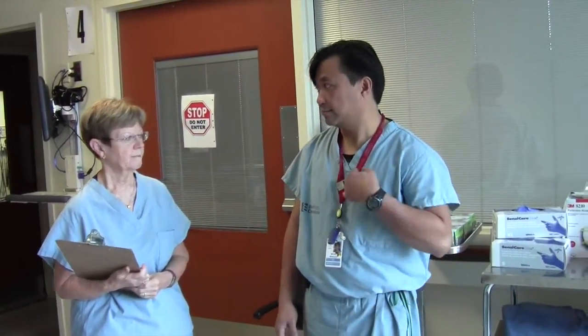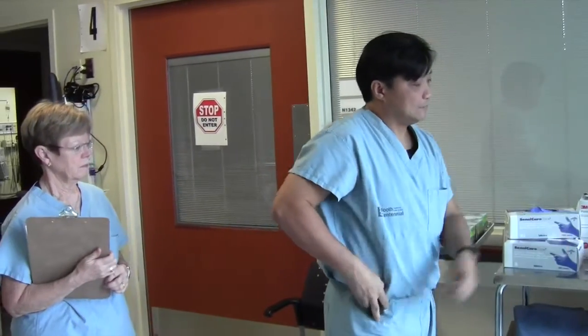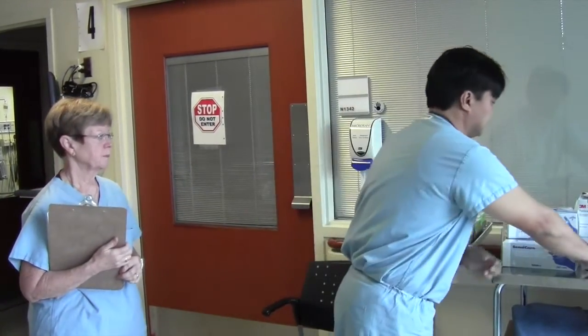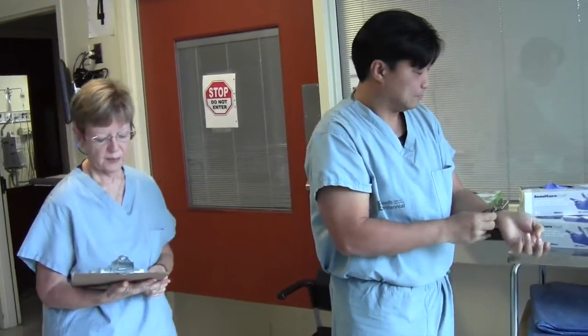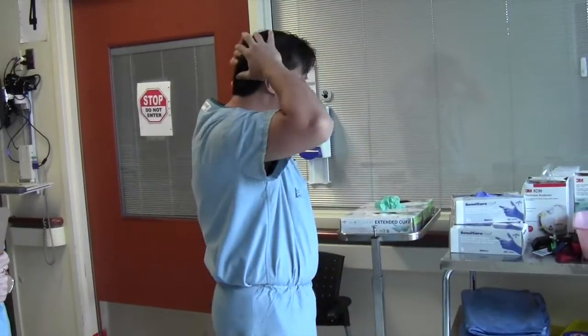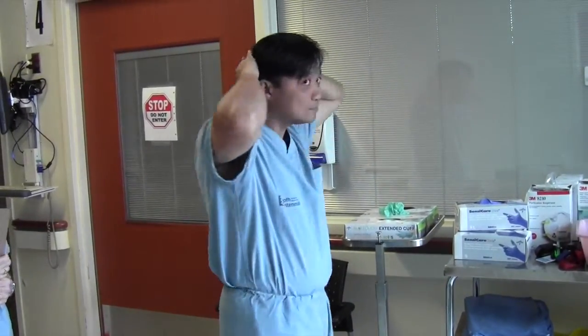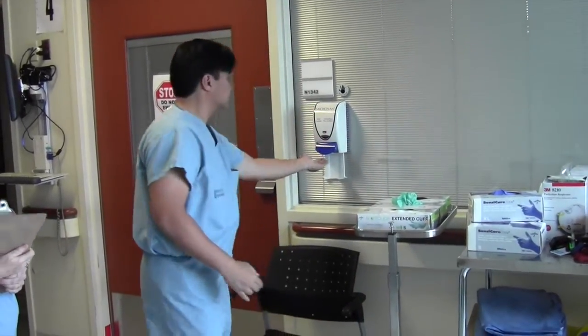Step 1. Prepare to don your PPE by removing all unnecessary items including lanyards, keys, pagers, and jewelry. These items will get in the way of proper donning and doffing and will also need to be disinfected if worn. Ensure that all hair is tied up. Fingernails must be trimmed — not only because long fingernails provide great hiding places for organisms, but long fingernails may potentially puncture gloves, compromising their protective ability. Complete Step 1 by cleaning your hands with alcohol-based hand rub.